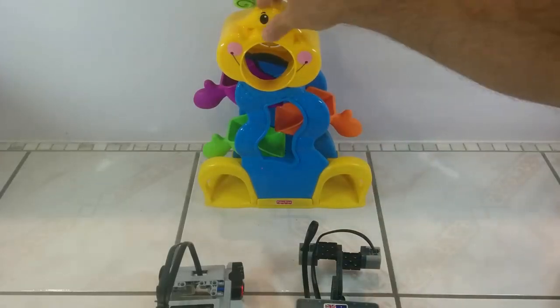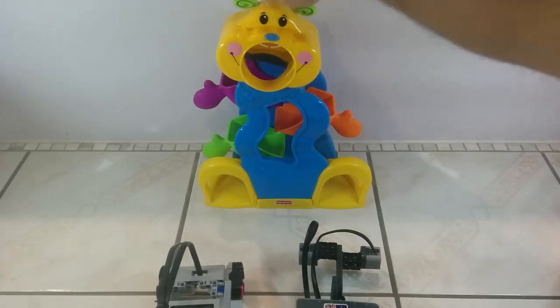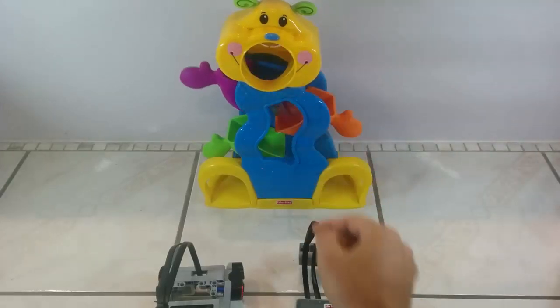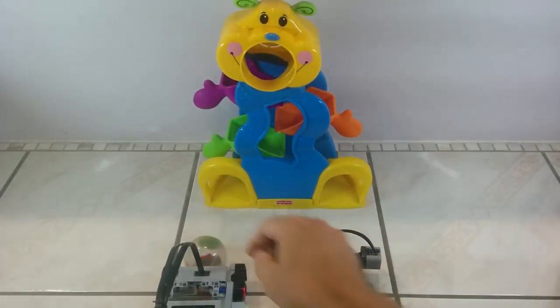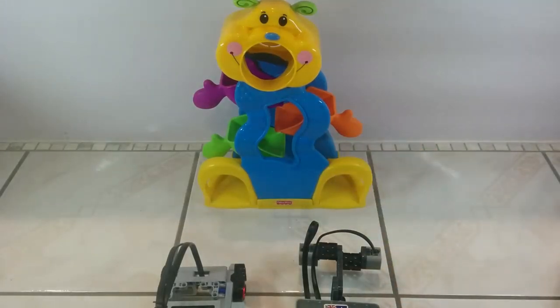What we're doing today is testing this little thing called a tumble bug, just to see how fair it is. Basically, the idea is that you take a ball, it goes into the mouth, rolls down, and comes out either the left-hand foot or the right-hand foot. I was wondering — is it actually a 50-50 chance?